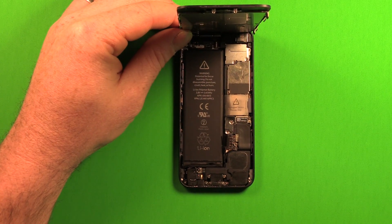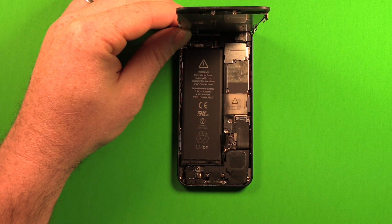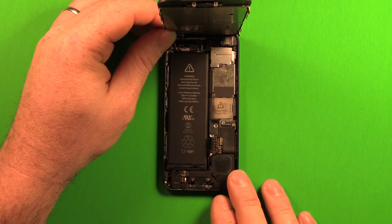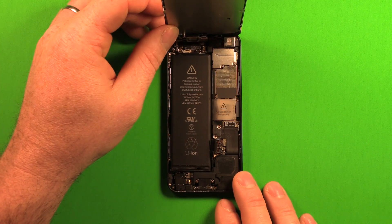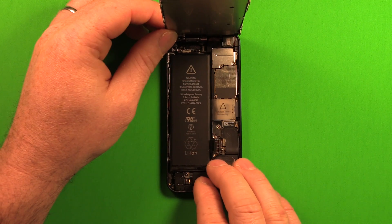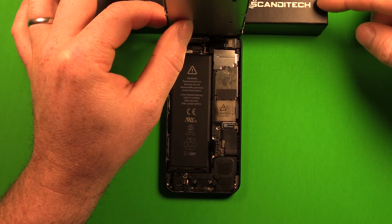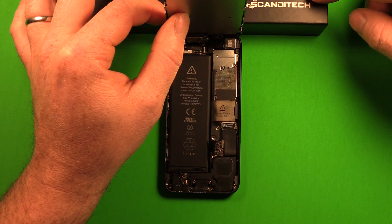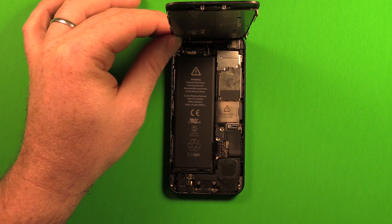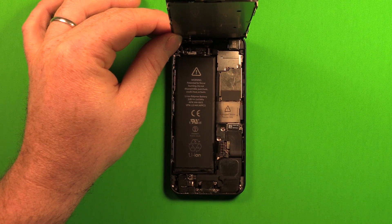At this point you have three options. You can hold the phone at 90 degrees with one hand while removing the battery with the other, but it's quite difficult since the battery is held in with strong adhesive. Second, you could lean the front LCD assembly against a book, though there's a risk of slipping and tearing the cables. The third option — and the one we recommend — is to completely remove the LCD screen.